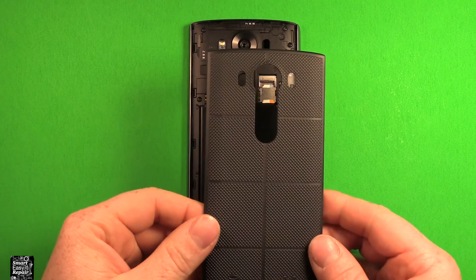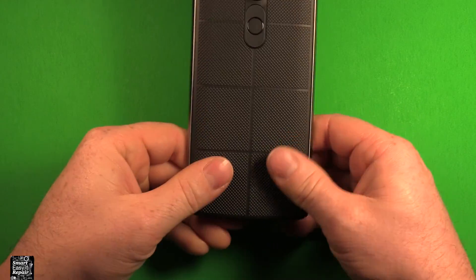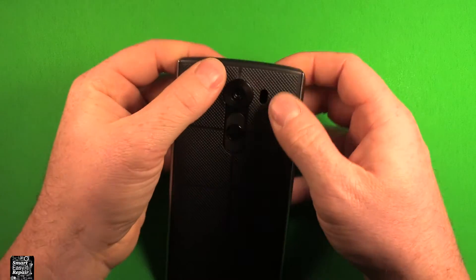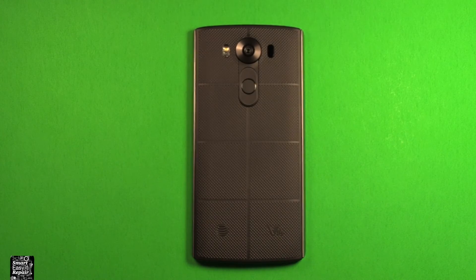Press down to reinstall your back cover. Just grab the back cover, set it right down on here, and just press down all the way around. Make sure it's snapped in all the way around top and bottom, and you're all set. Thanks for watching. Bye.